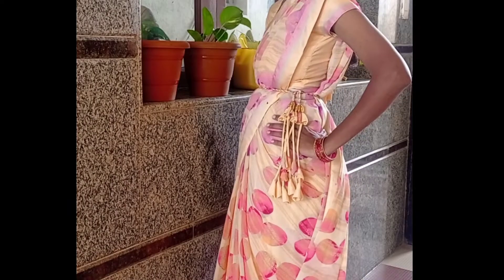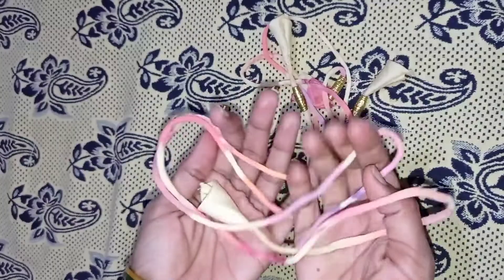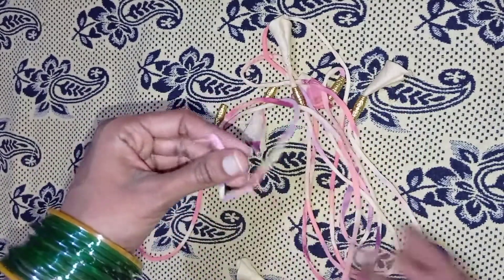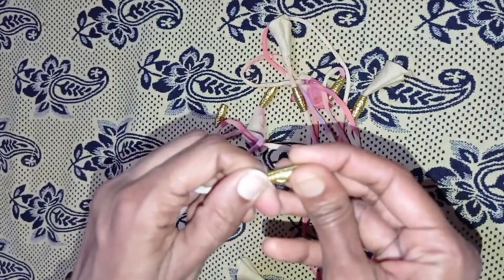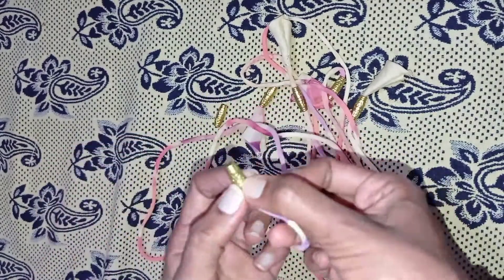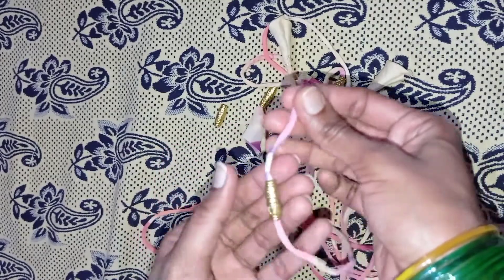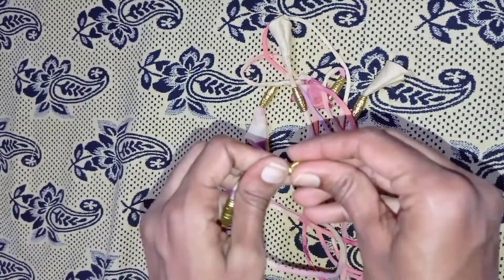I am going to stitch the same cloth in this video. This is Dory. I am going to put a blouse on the back side. I am going to cut 3 pieces of Dory.